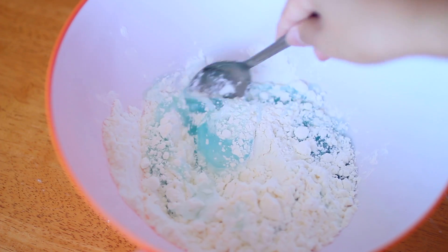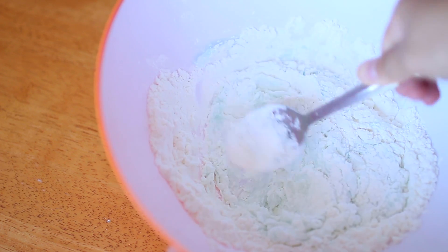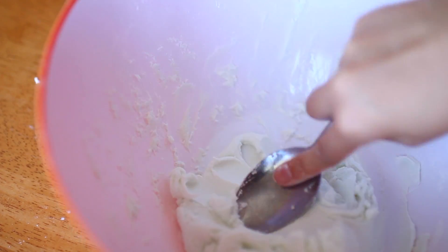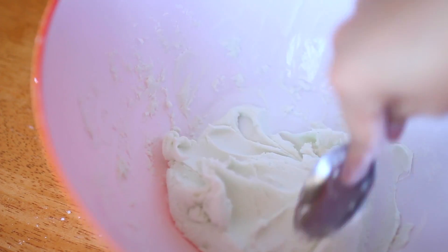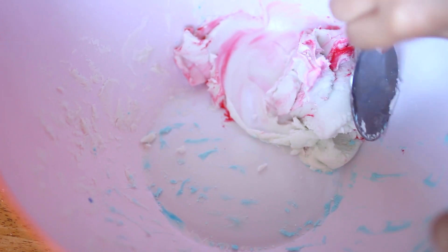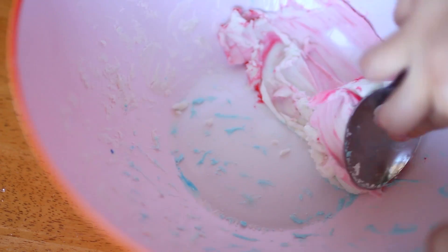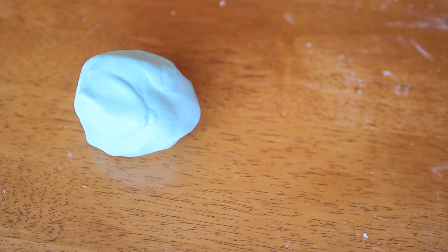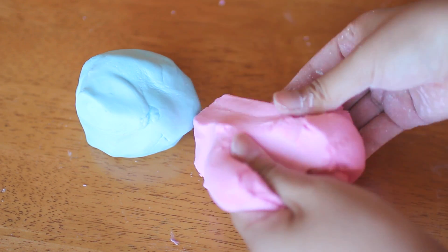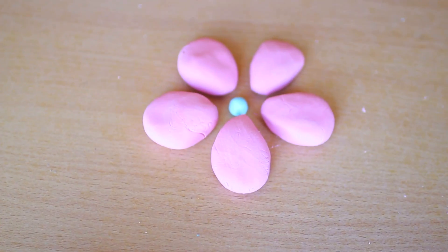If you want a nice scent, just choose a body wash that has a good scent that you like. Then it should have this kind of consistency. I'm going to split that in half because I want mine to be different colors — with one half I put in a few drops of blue food coloring, and for the next one I added some pink food coloring. This is what they turned out like and they're super fun to play with — they're really moldable so you can make different shapes. Here I made a flower.